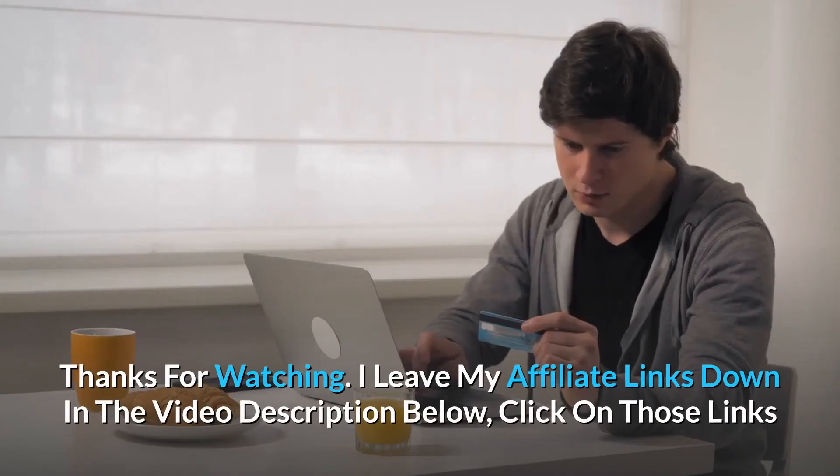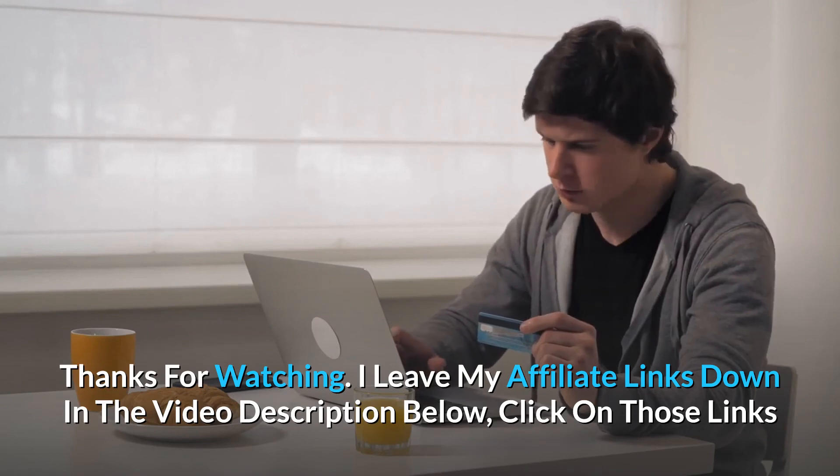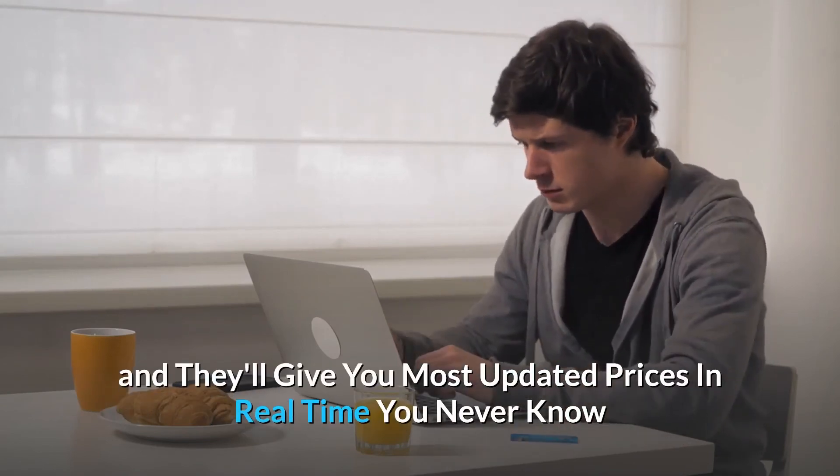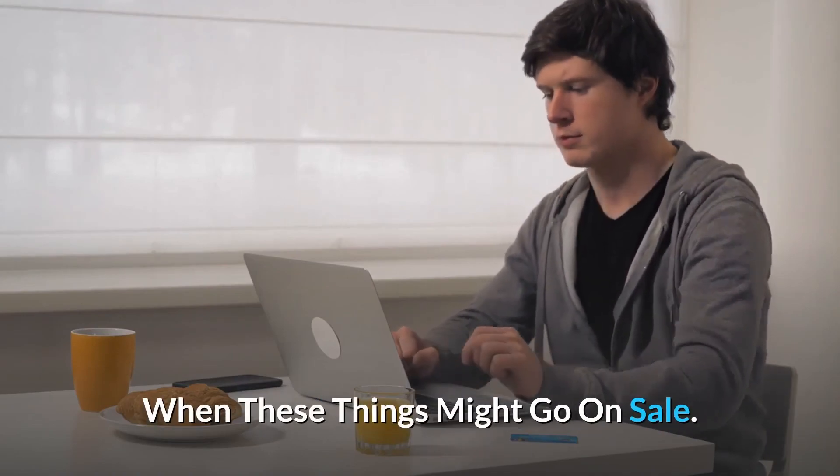Thanks for watching. I've left my affiliate links in the video description below — click those links for the most updated prices in real time, as you never know when these things might go on sale.